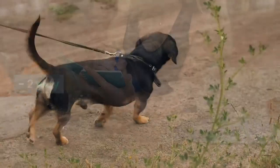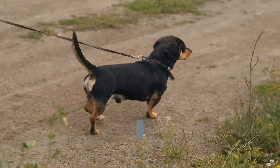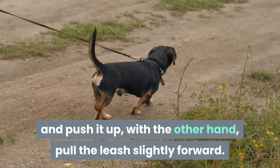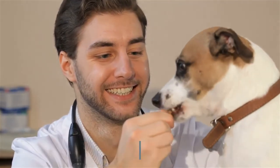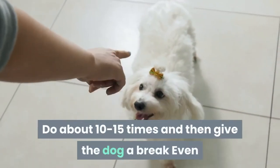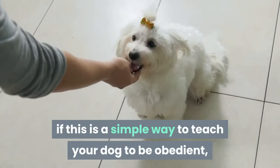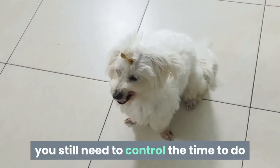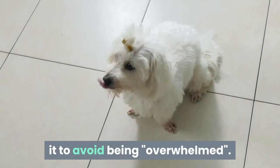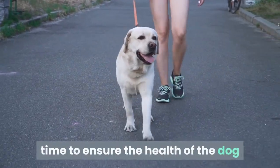Method 2: When the dog is sitting or lying down, put your hand over the dog's belly and push it up; with the other hand, pull the leash slightly forward. The dog will stand up — shout 'stand' and reward the dog. Do about 10 to 15 times, then give the dog a break. Attention should be paid to exercise time to ensure the health of the dog.